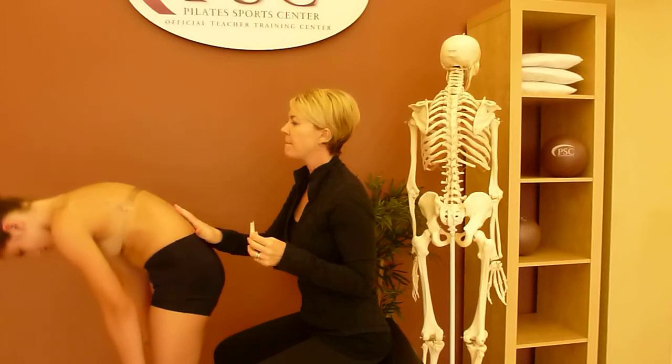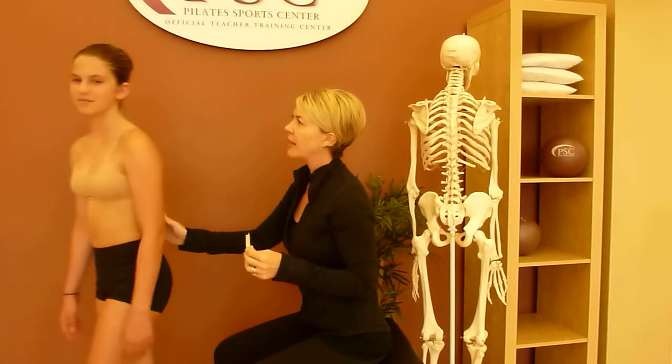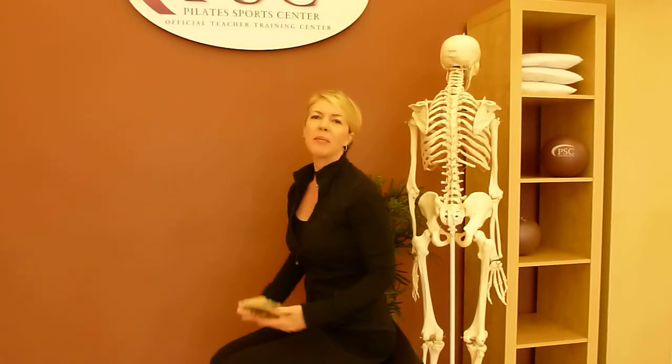Go ahead and roll back up. Thank you very much for modeling today, and thank you very much for visiting the Scoliosis Coach. If you have any questions, you can email me and visit my website, PilatesSportsCenter.com or TheScoliosisCoach.com. Thank you.